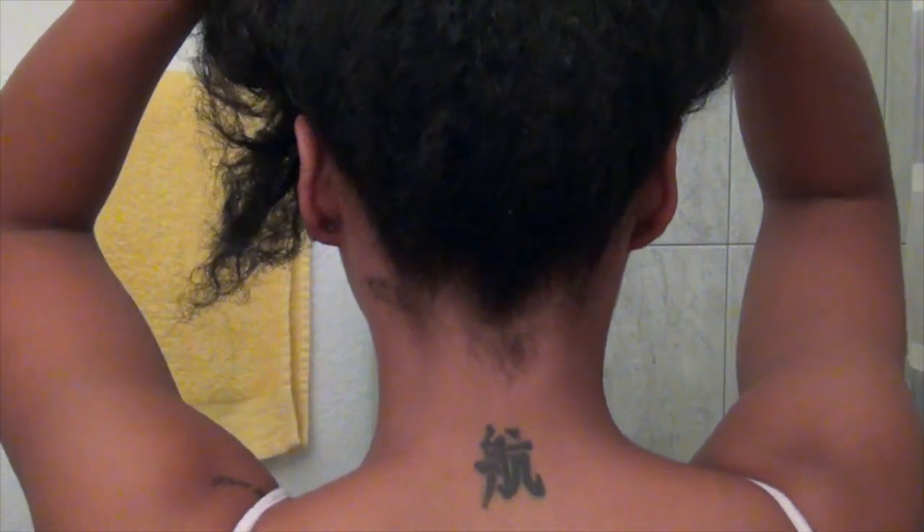Hey guys, it's Vaughn and today I'm going to show you how to get a fun funky summer hairdo as well as an easy wearable makeup look using hair and beauty products by Shea Moisture.